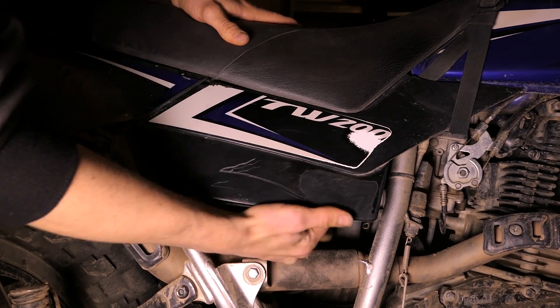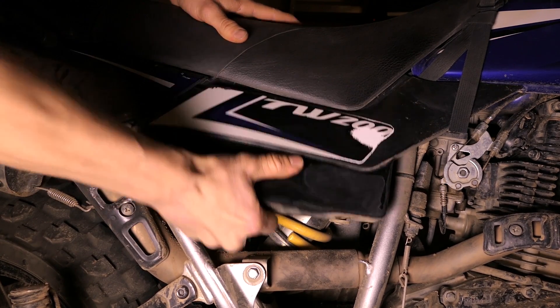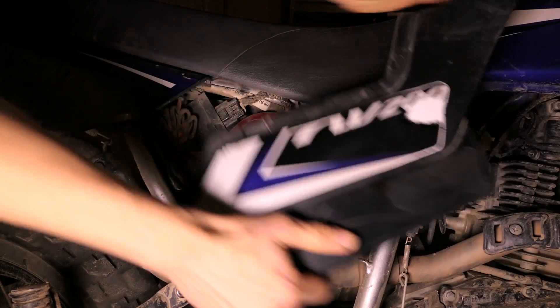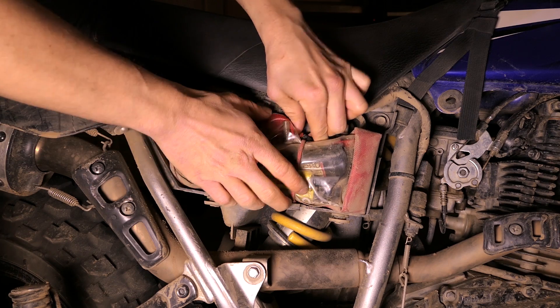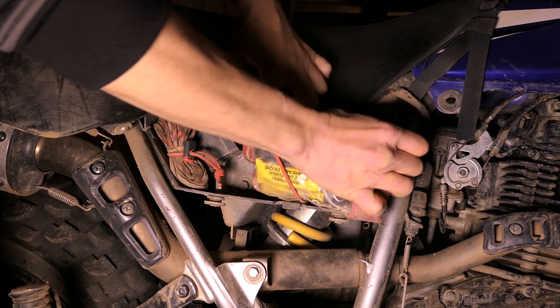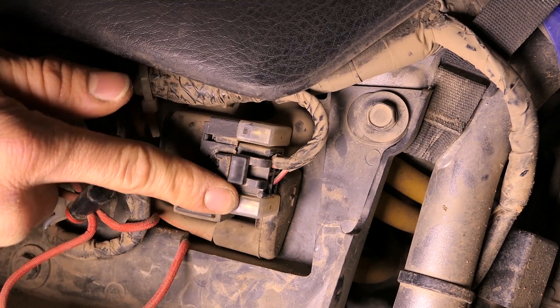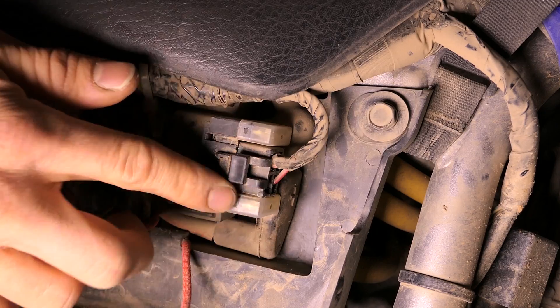To get to the fuse box it's pretty simple — you just pull off this side cover. It unclips from the bottom with little rubber grommets, and I usually just swing it down and it pops right off. I have my tire patch kit right here, so I'll just remove that — the stock tool kit is usually right here.